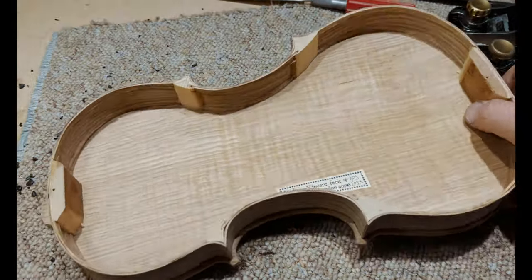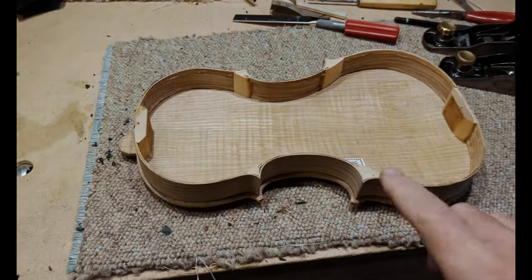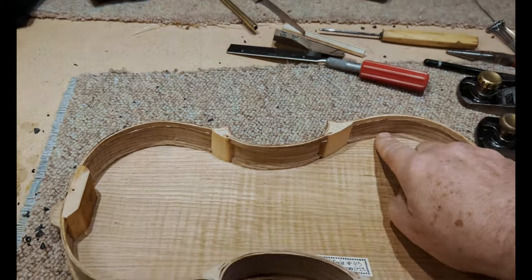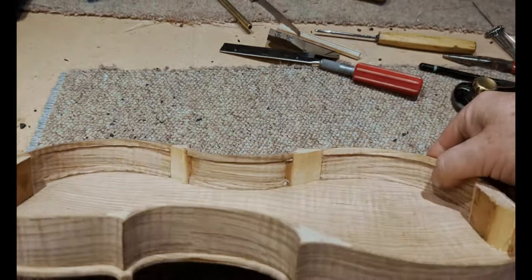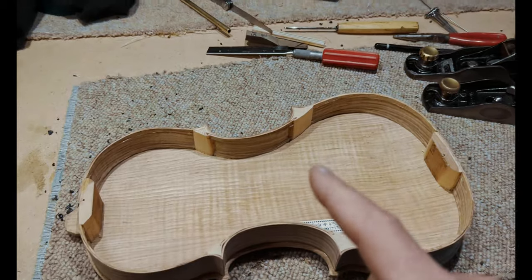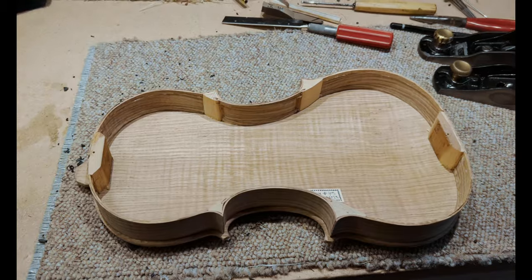Yeah, so there it is. Next stage is I'll just prepare the inside a little bit more. I've tapered the bottom linings down — I've just got to trim the top ones as well. You can see that. And then I will scrape and perhaps give a little sand to the inside. I will then stain it with a little bit of borax with tea.